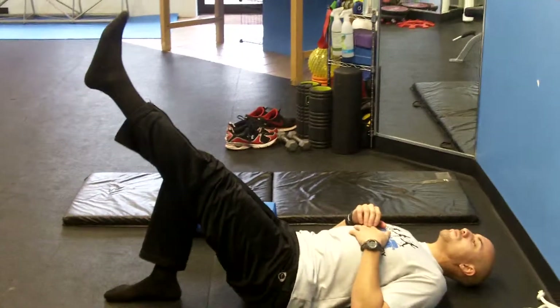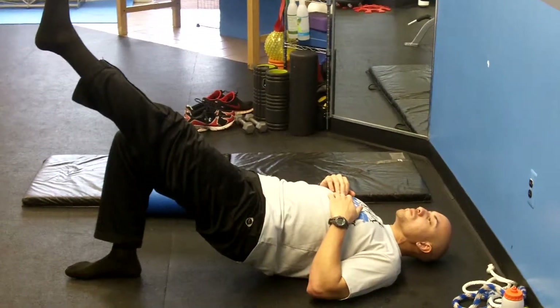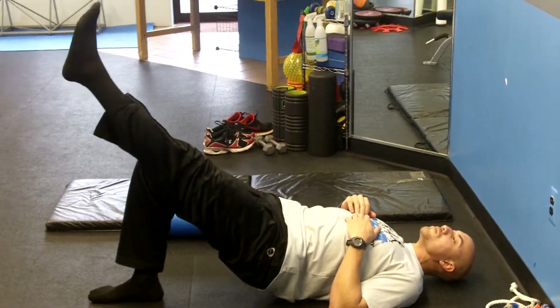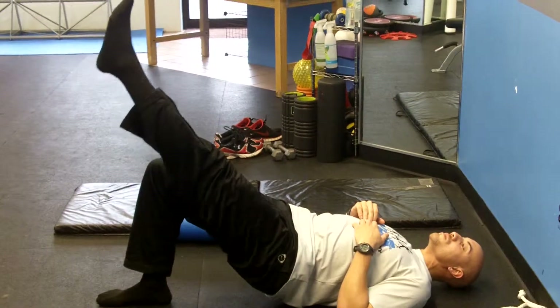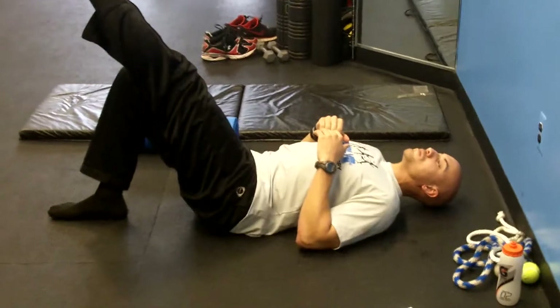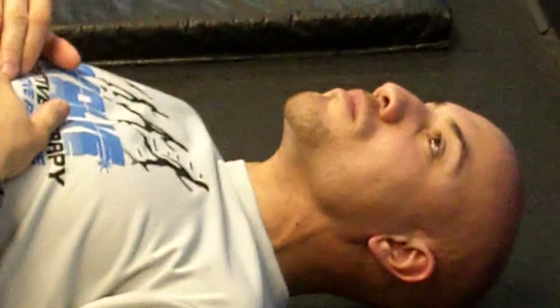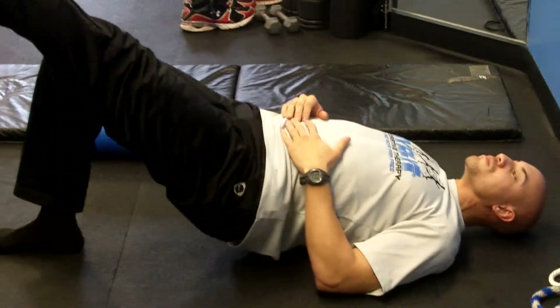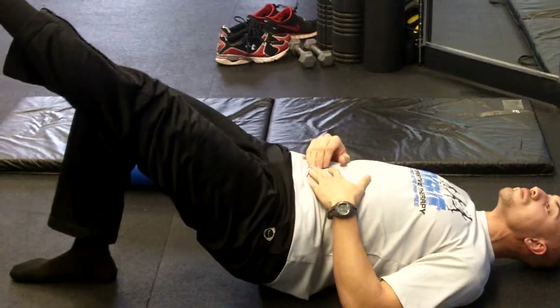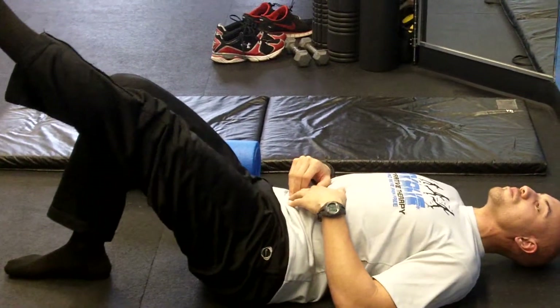Lifting your foot straight up, pushing your hips straight up. What you want to do is point the toe and try to get the toe as high to the ceiling as you can. Get the hip as high as you can. Things to worry about are your neck — you trying to use your neck to do the action — as well as rolling at the hip. So you want this to be straight and up.